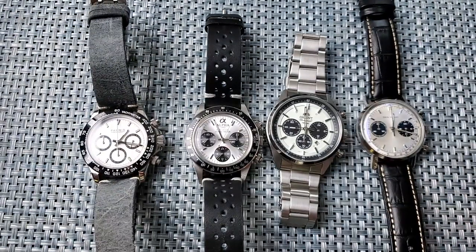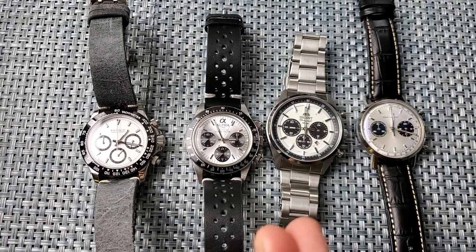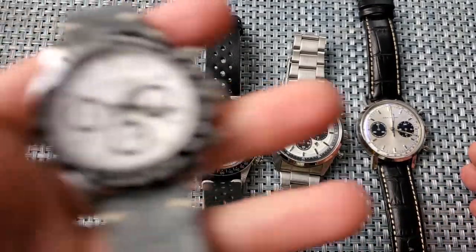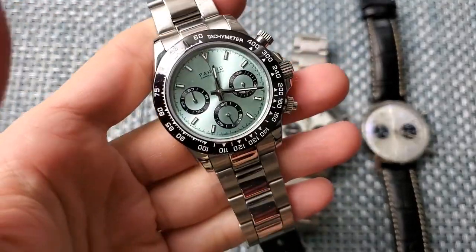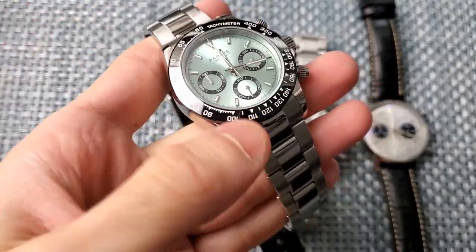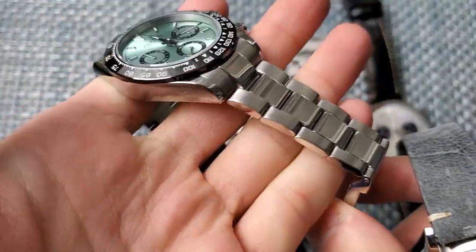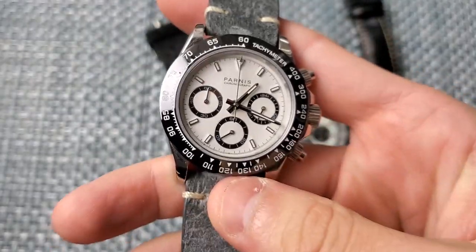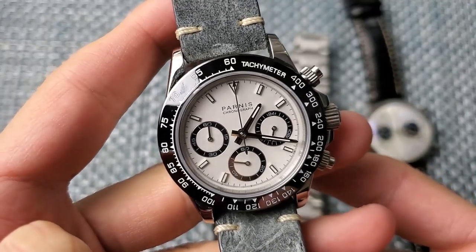I've been eyeing the Alpinist for a while - if the price gets low enough it's probably next on my list; I might even flip a few pieces for it. So today we have four different watches in kind of different categories, each offering something a little different. Starting from cheapest to most expensive, first we have the Parnas Daytona. It did come on a bracelet - the bracelet is right here.